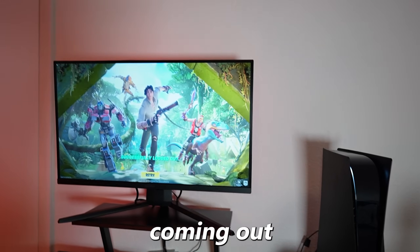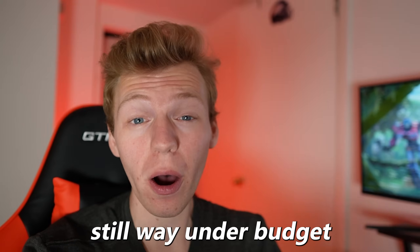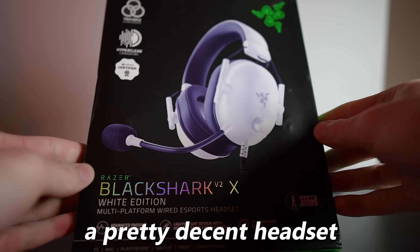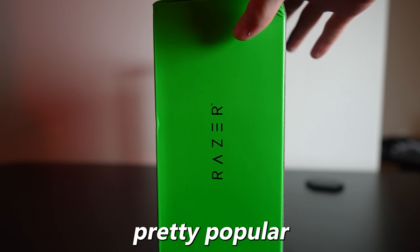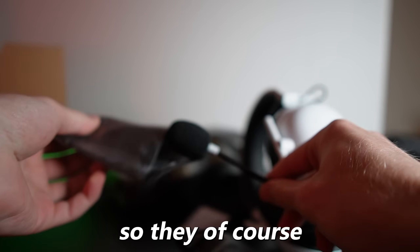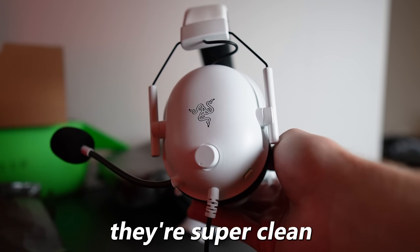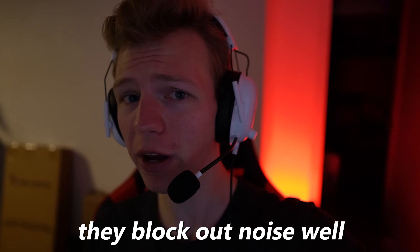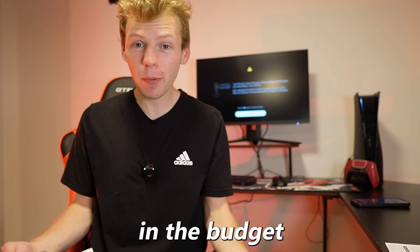Right now there's only audio coming out of the monitor, so I had to find a good headset — and we're actually still way under budget. So I went with a pretty decent headset. It's still only $38, but it's a pretty popular one from Razer. They come with a mic on them, they look pretty sick, they're super clean and comfortable, and they black out noise well. Yeah, I'm pretty happy with these.